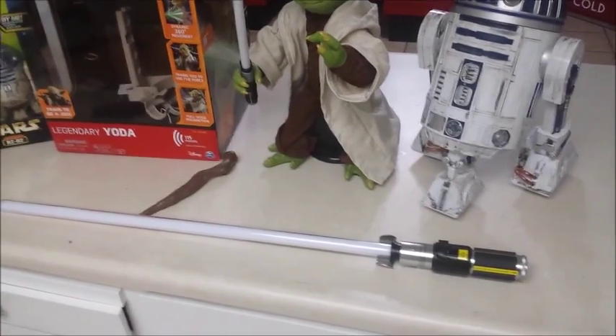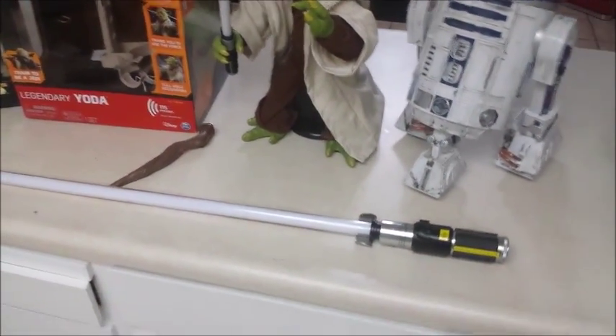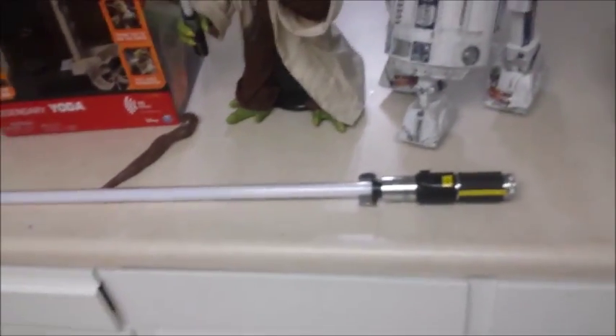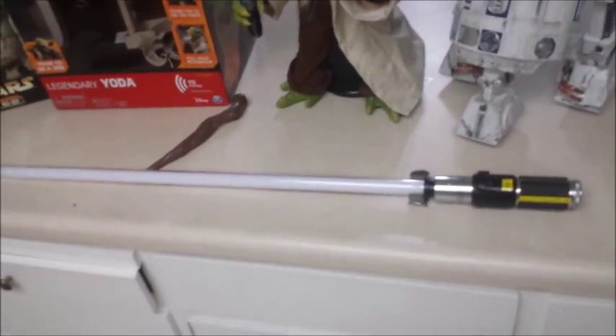And I was like, what the hell? Maybe there's a separate button. I put them all on again — same thing. Nobody ever brought it up. At least if they would have, I wouldn't have bought four of them — I just would have maybe bought Luke Skywalker's and Darth Vader's and left it at that.